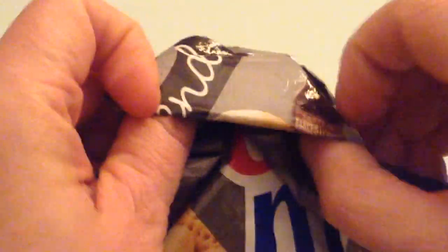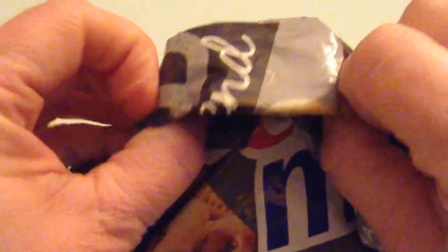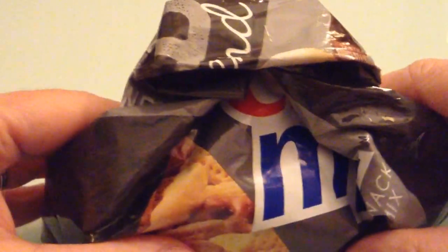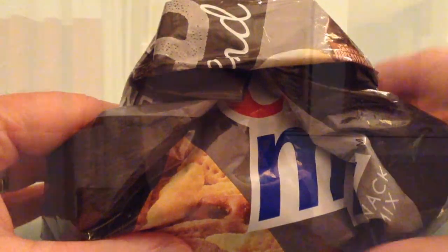So we just turn it inside out. See that? That's all we did. We just turned that inside out, and now it is totally sealed. That's it. Easy. Look at that. Sealed.